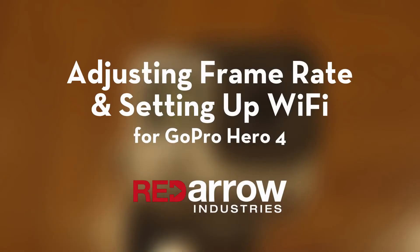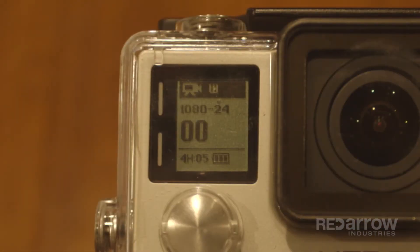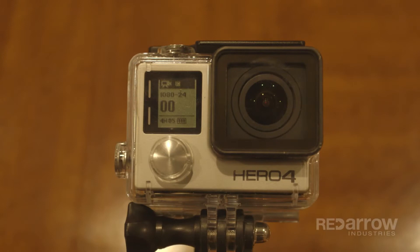Hello Internet, this is Sean with Red Arrow Industries, and today I want to talk about how to change the frame rate and Wi-Fi settings on the GoPro Hero 4. Currently, the GoPro is set to 1080 at 24 frames per second. We're going to change our frame rate to 30 frames per second.